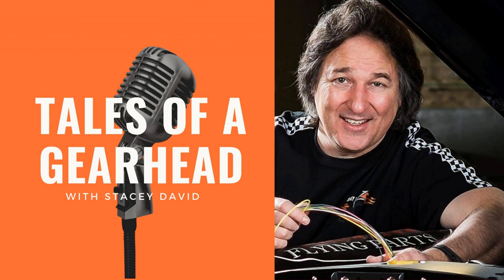Hey, you're listening to the Tales of a Gearhead podcast. This is brought to you by Cornwell Tools. I'm your host Stacy David, and Cornwell Tools are the choice of professionals — but not just professionals, also for everybody that wants to do any kind of quality work with quality tools. Better check out Cornwell. All right, let's get to it.